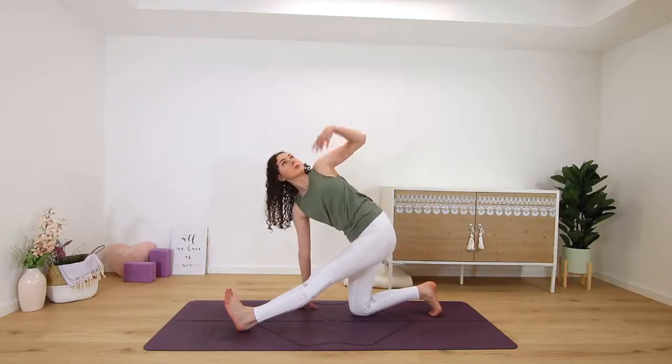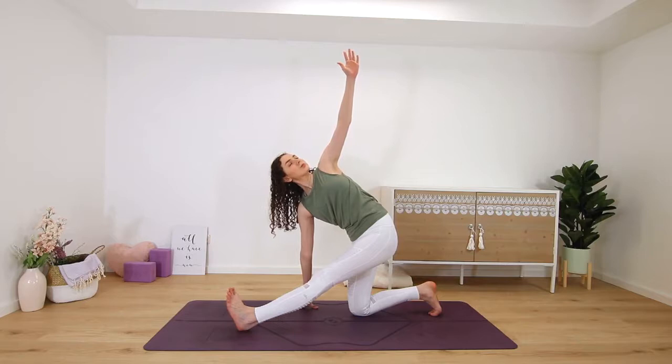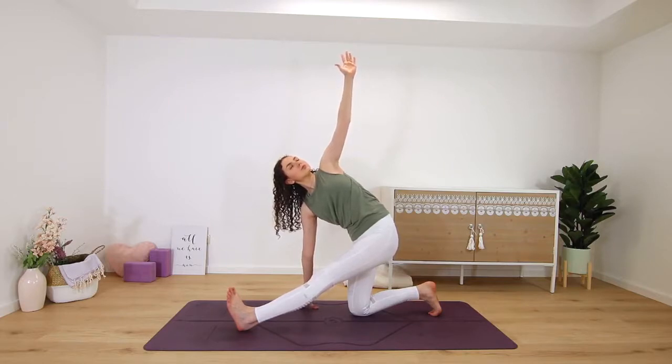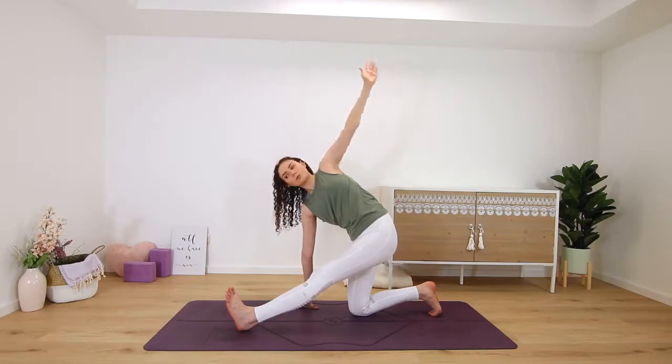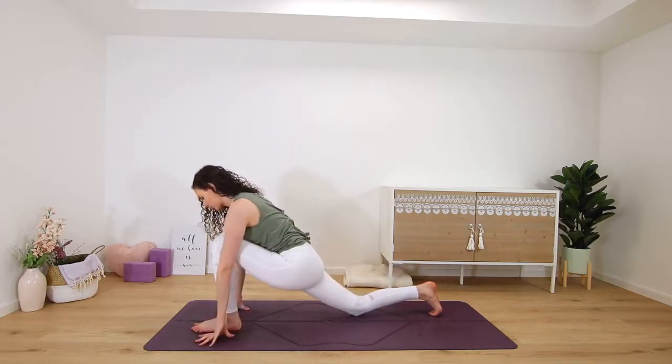Or for an IT band stretch, lift your right arm up to the sky, twisting open to the right side of the room — your left hand stays on the mat and you should feel it in your right IT band, all the way on the outer edge of that right leg. Then release, rebending into the right leg.